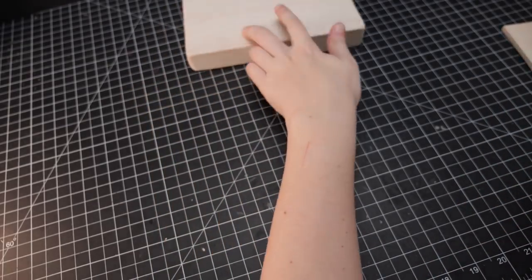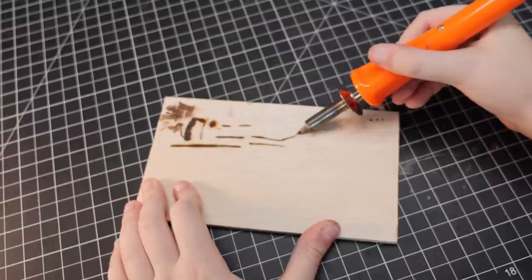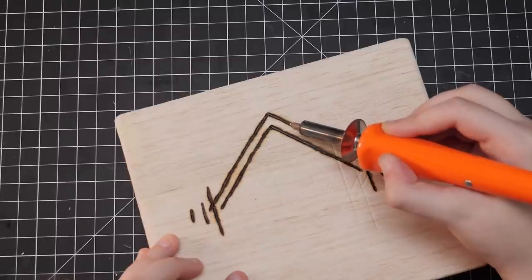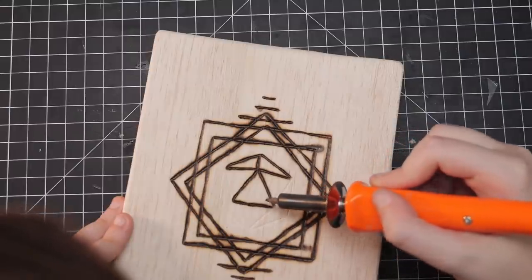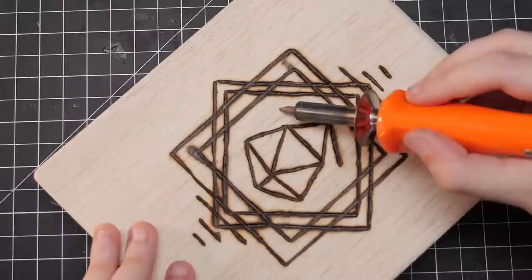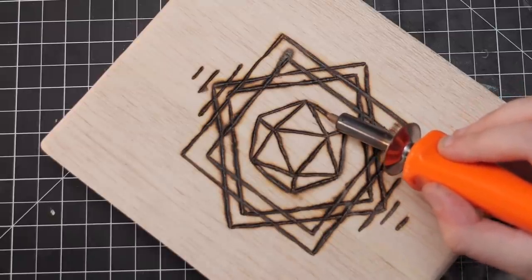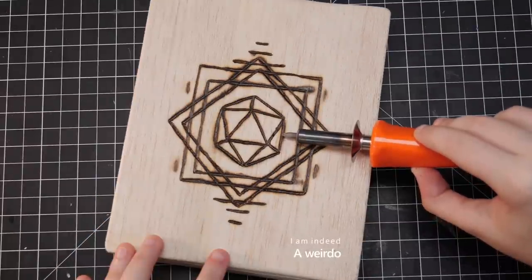I recommend when busting out the iron to give it a few passes on some scrap pieces of wood just to gauge how it behaves and get a feel for it. I'm not a wood burning pro, but I've done this a couple of times and know my own skill limitations — my advice is to pick a design you can actually do. A beautiful intricate piece would be cool, but if you're just starting out, go for something simpler. I found that simple geometric shapes tend to be a bit easier than curvy lines, but hey, go out there and spread your wings.